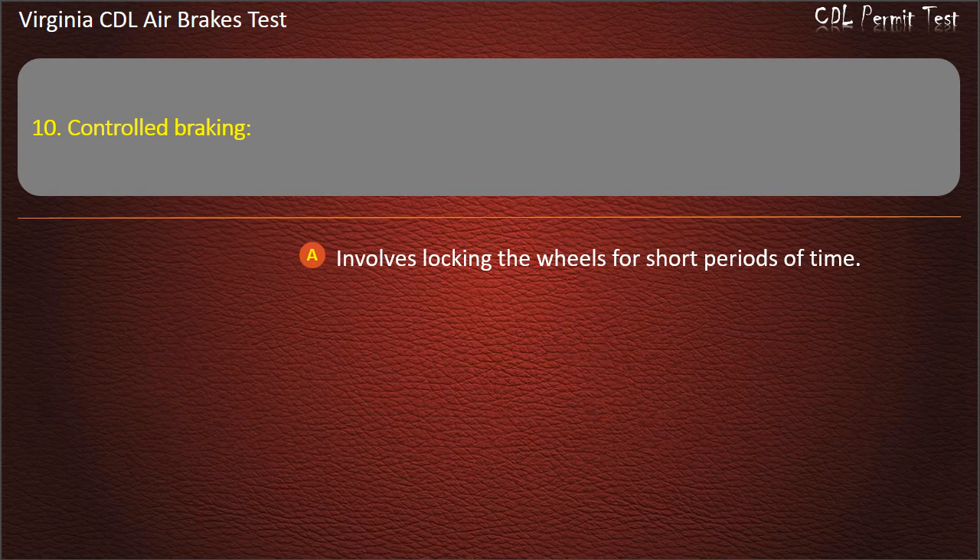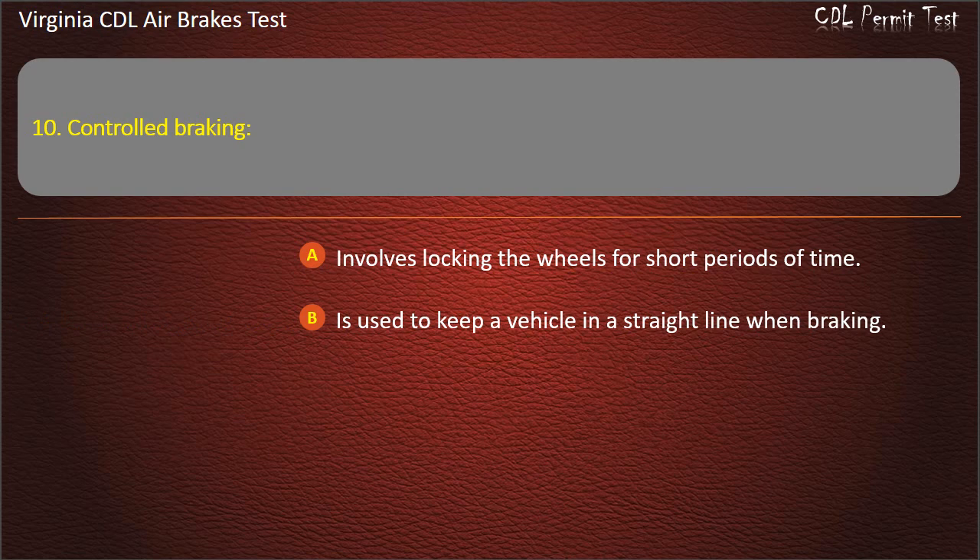Question 10. Controlled braking: Involves locking the wheels for short periods of time; Is used to keep the vehicle in a straight line when braking; Can be used while you are turning sharply. Answer: Is used to keep the vehicle in a straight line when braking.